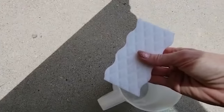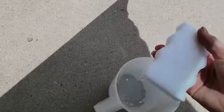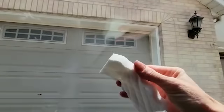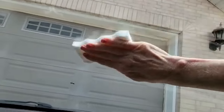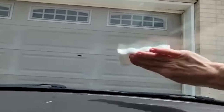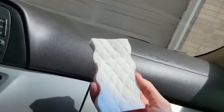The next step is to get your melamine sponge and get it wet, then squeeze out the excess water. The melamine sponge — Mr. Clean if you will — does a really good job at picking up any grease and dirt that's on your windshield. Again, you're just going to use circular motions to clean the entire windshield.